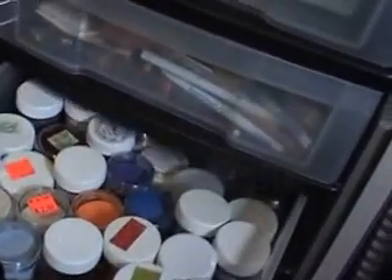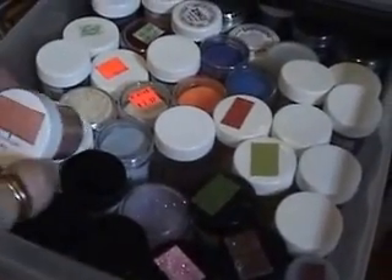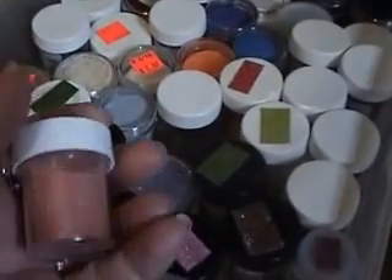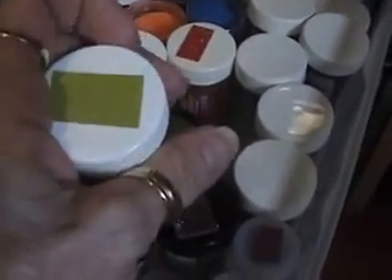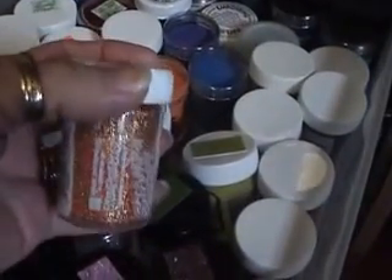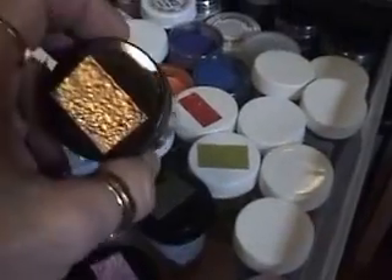This one has all my embossing powders. I started doing this so I can tell what color they are — sometimes it's hard. See that color? That's how it comes out. And even like this one, it's got a variety of red and gold but it comes out like that. Anyway, that's my embossing powders.